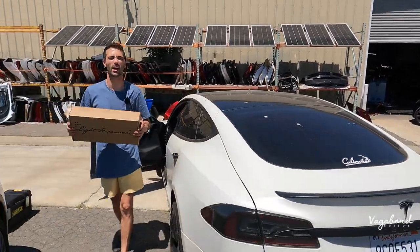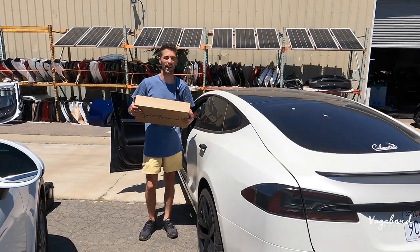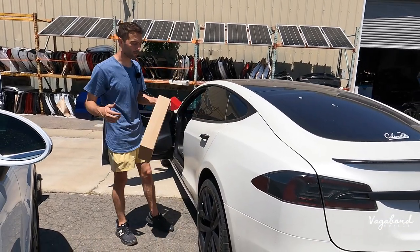If you guys need any Tesla parts, they are a recycling center and you guys can just hit them up, give them a call for your Teslas.